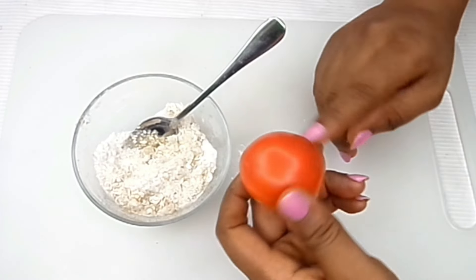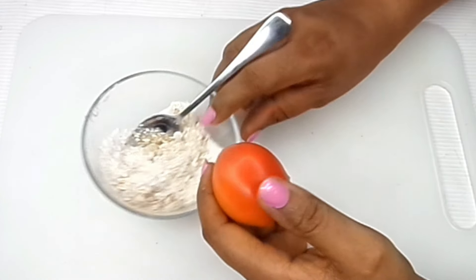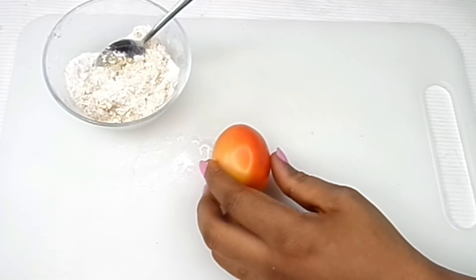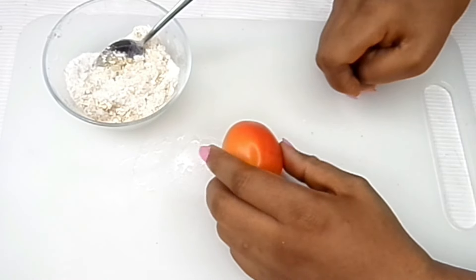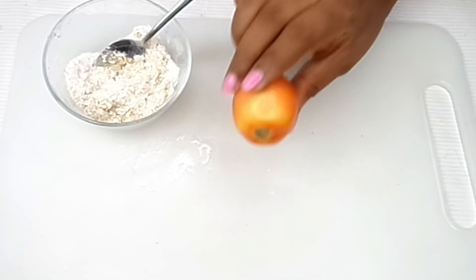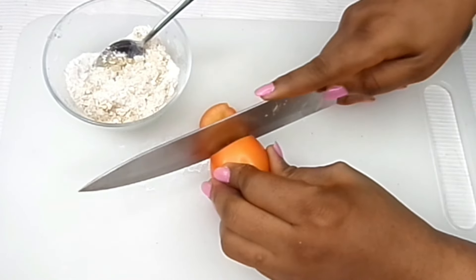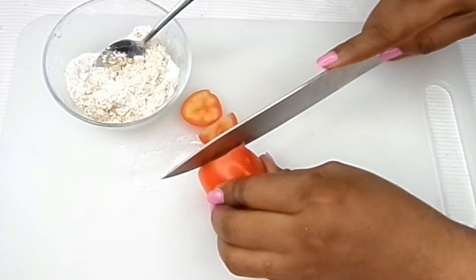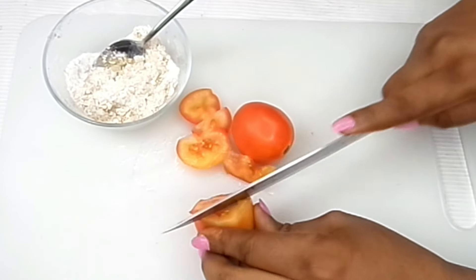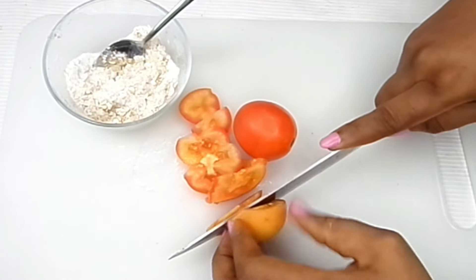We're also going to be making use of tomato. Tomato is a great ingredient that works wonders in clearing the skin from pigments, rashes, and age spots, and it also helps lighten up the skin. I'm going to be cutting the tomato — I'll be needing more than one medium tomato, but if you have a big tomato that's actually going to be enough.